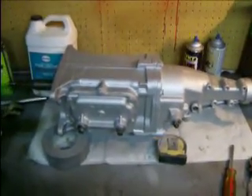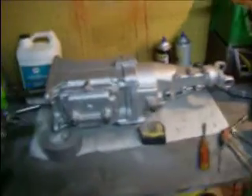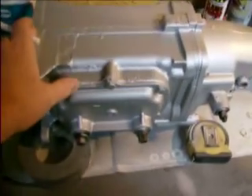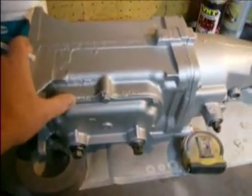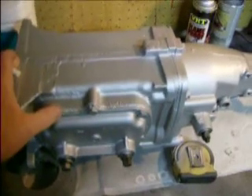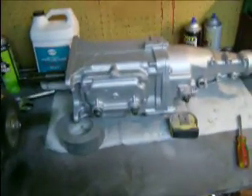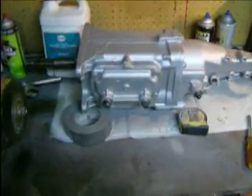I got my gaskets in the mail. I ordered the side cover and they were nice enough to send a bunch of extra gaskets, which I don't really need right now but that was nice. I put it all back together. Little tip: putting this side cover on — if you don't have those shifter forks in the right spot, you're gonna have one hell of a time.